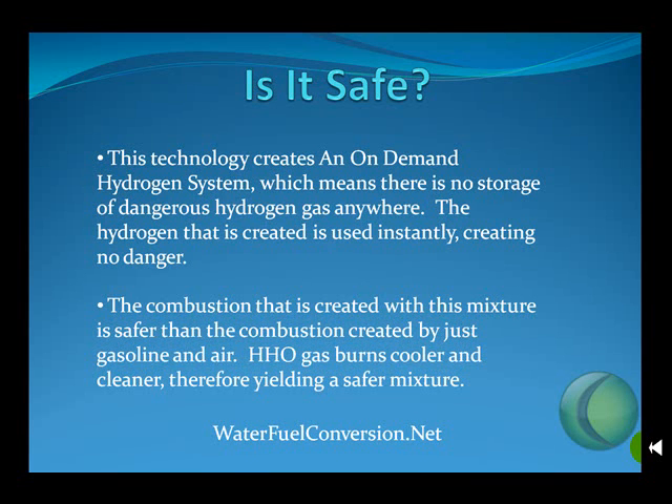The combustion that is created with this mixture is safer than the combustion created by gasoline and air. The browns gas burns cooler and burns cleaner, therefore yielding a safer mixture for you and your vehicle.